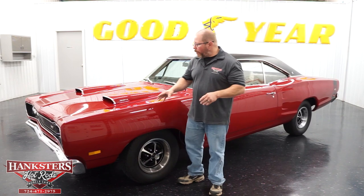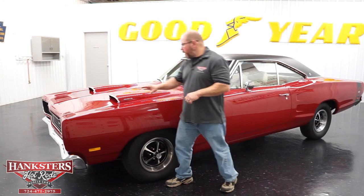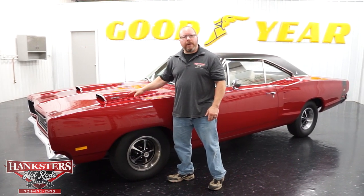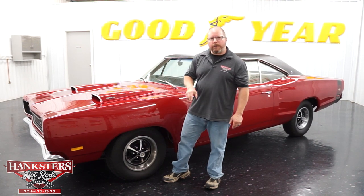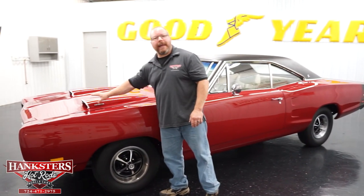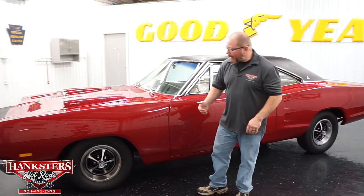The first thing we're going to notice on this car is the hood. It is the twin scoop — it is the N96 Ram Charger Hood option. That's what this car came with. As you can see, the hood's in great shape.